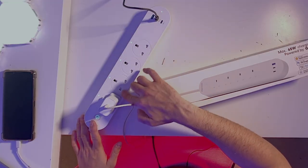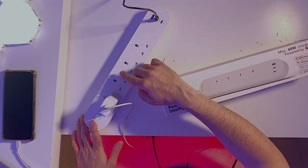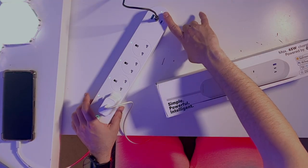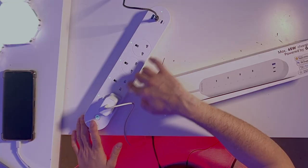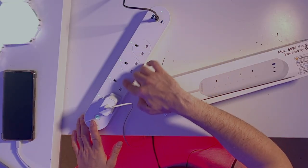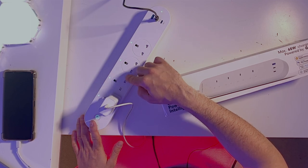You can also control each one of the plugs individually. The one thing I'd like to be different is the ability to turn on and off the three USB ports separately, but unfortunately that's not possible on this product. If you want to turn off the USBs, all three turn off together. However, the other plugs are individually controlled by your voice or your phone.